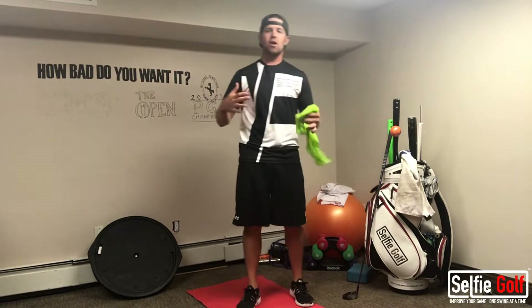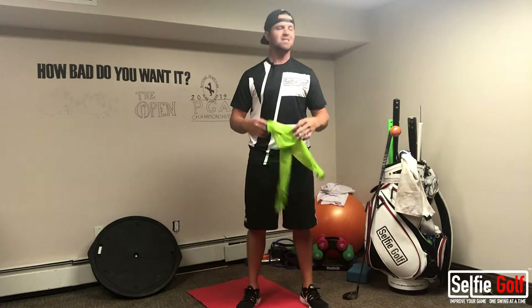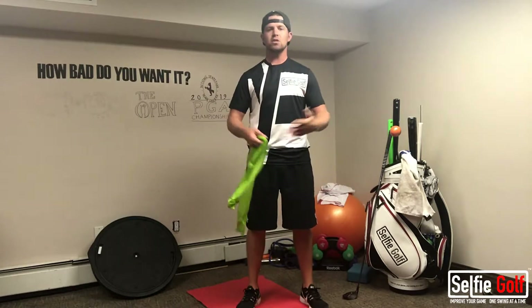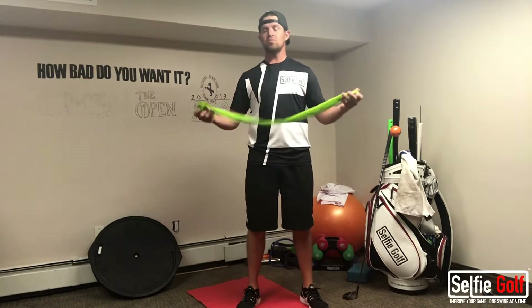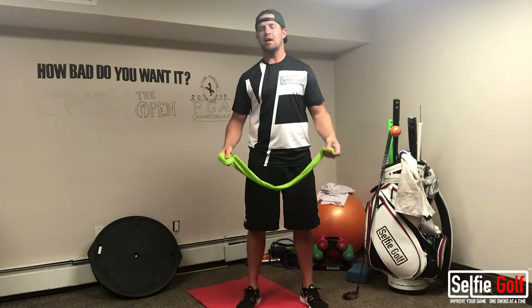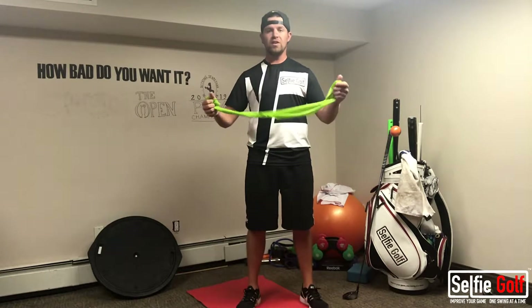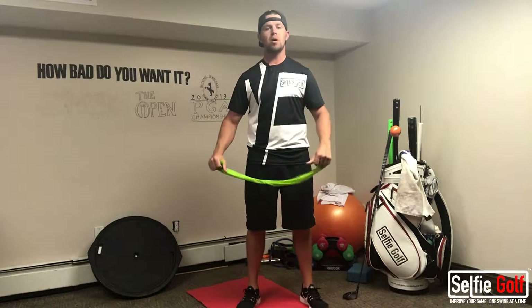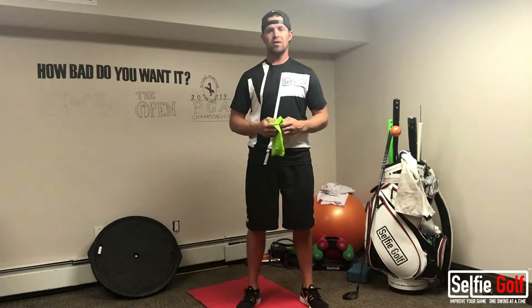We're going to start from our upper body and work our way down to our lower body. This is going to take 5 to 10 minutes — you can take as long as you want on any particular part of the body. This is what I do before a round of golf. Maybe I just showed up and I only have 10 minutes and I don't have time to hit balls. I will do this, because once I hit the first tee, I will feel after doing this warm-up like I just hit a bucket of balls. You can do this before a practice session or before your round of golf.